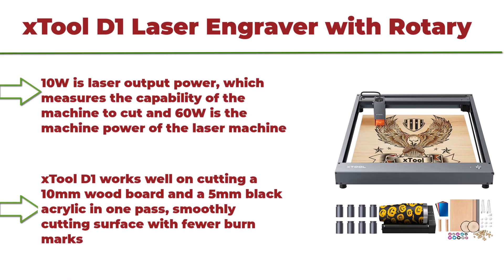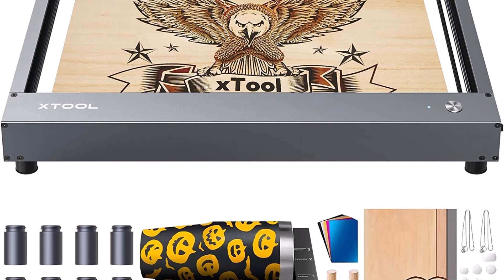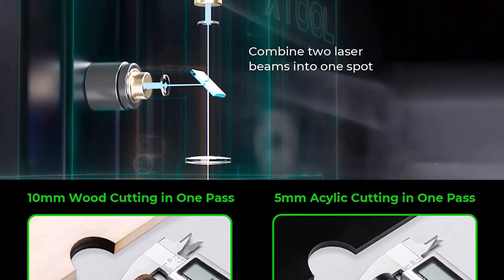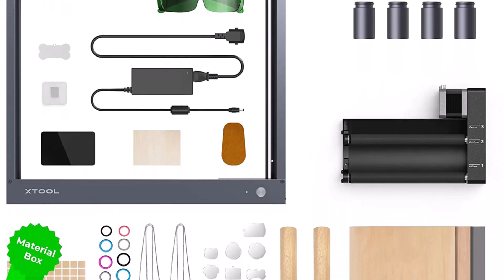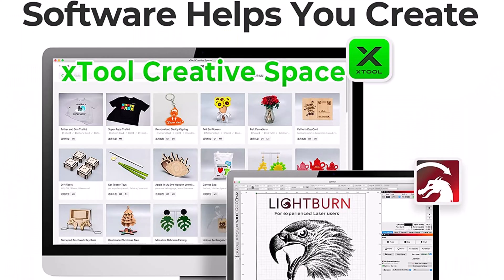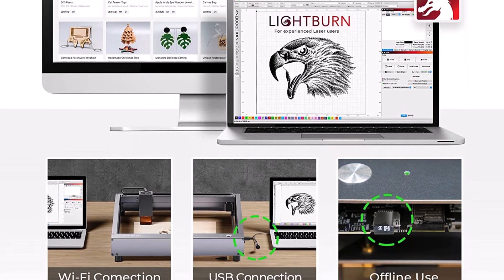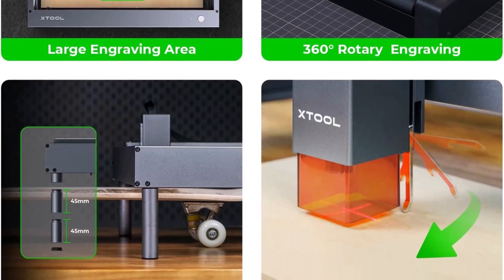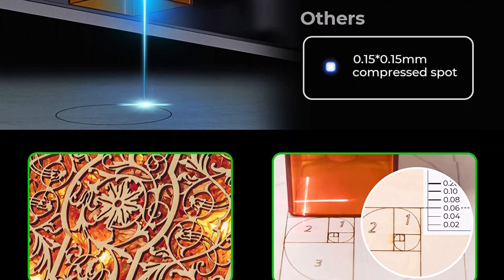Top 1: xTool D1 Laser Engraver with Rotary and Material Box — 10W higher accuracy laser cutter, 60W laser cutting machine, laser cutter and engraver for wood and metal. 10W is the laser output power, which measures the capability of the machine to cut, and 60W is the machine power. xTool D1 works well on cutting a 10mm wood board and a 5mm black acrylic in one pass, with a smoothly cutting surface and fewer burn marks.